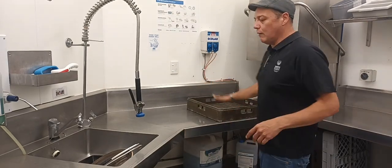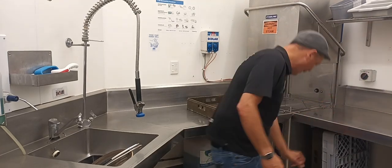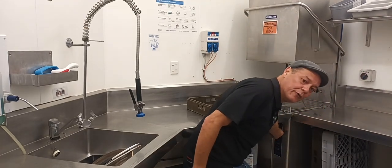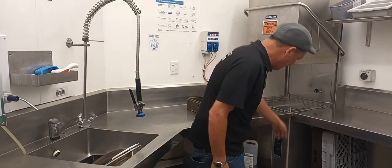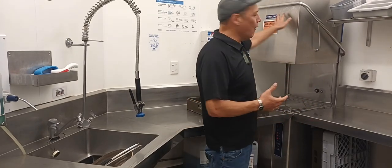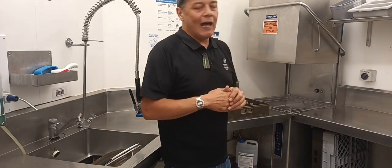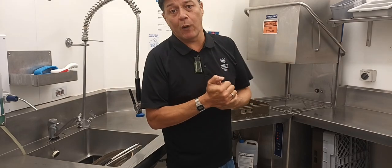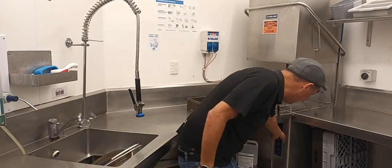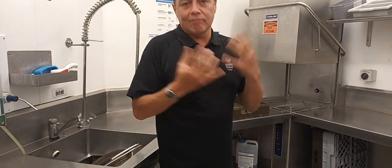So what we'll do first of all is we'll load it up with some dishes. We'll switch it on — turn it on here, and then turn it on to number two on the dial down here. There will be a red light showing; that's telling you that it's on. When we close this, it will start to fill up. It will start to fill and then we allow it to heat up to the required temperature. Then you will see the orange light beside the tick icon — once that's lit, it's good to go.